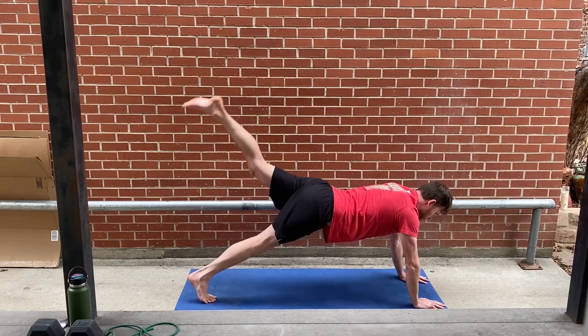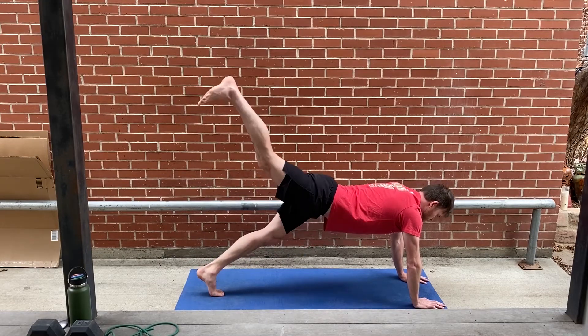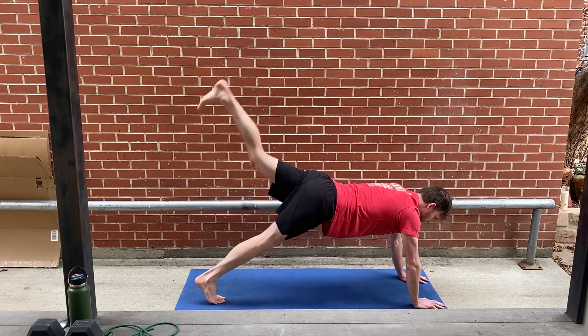Next up, alternating right and left leg lifts. Trying to get up nice and high with good extension.